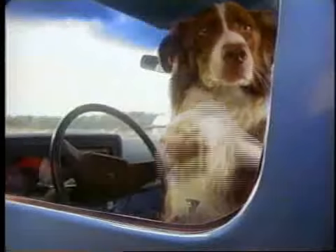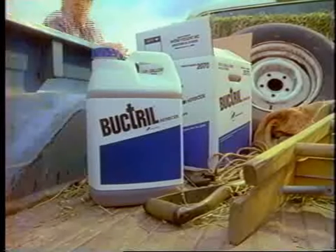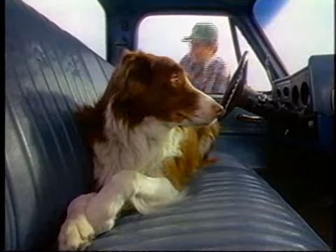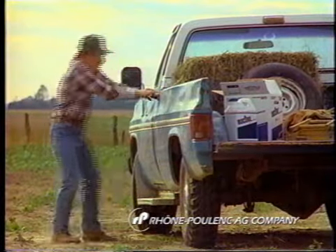Speaking of vapors... Oh, I can't believe this! When it comes to controlling broadleaf weeds in corn, nothing measures up to Bucktrill. Come on, Buck, open the door, buddy! Come on! Oh, don't you lay down on me, buddy!